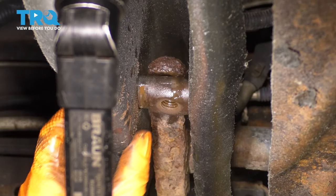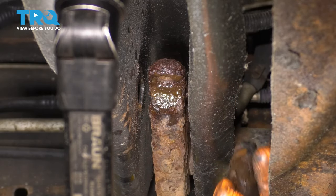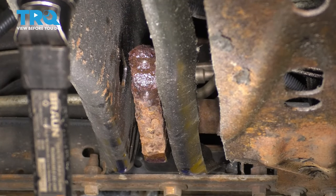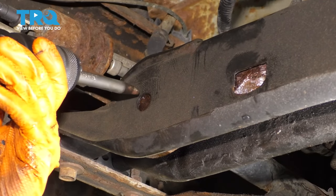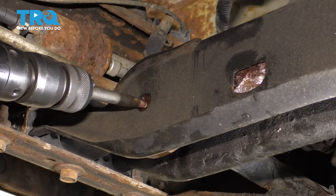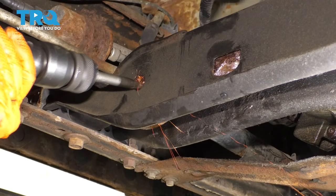Go ahead and take this out of here. At this point you're going to want to come in through the backside — right over here you'll see this little access hole — with an air hammer and a bit, and drive the torsion bar straight through.